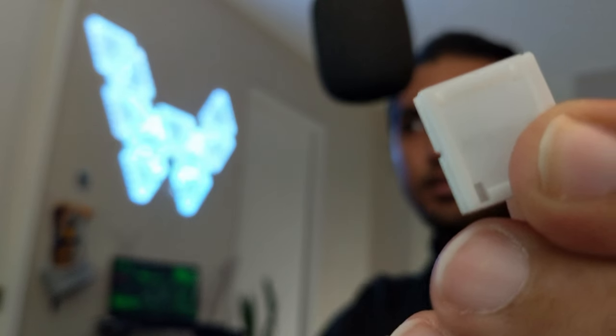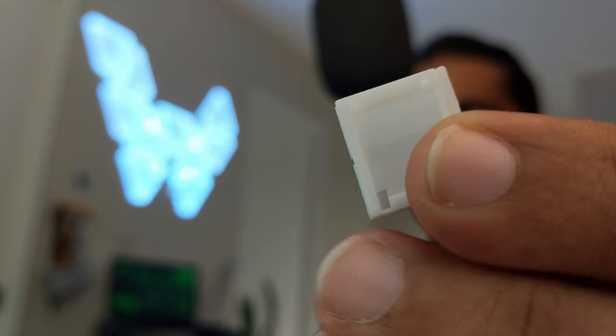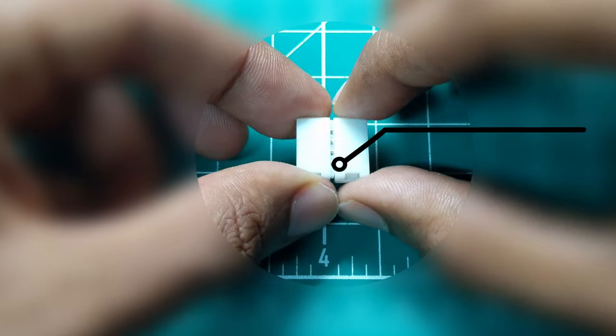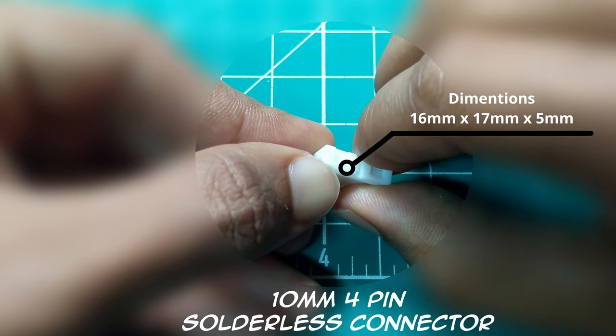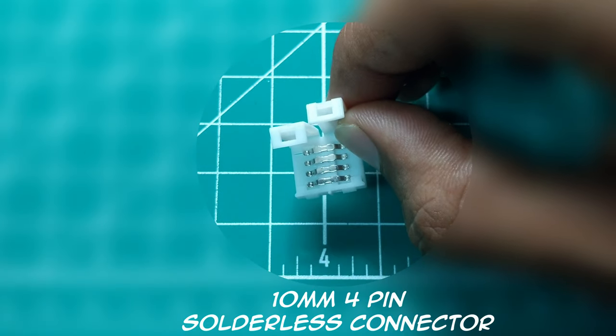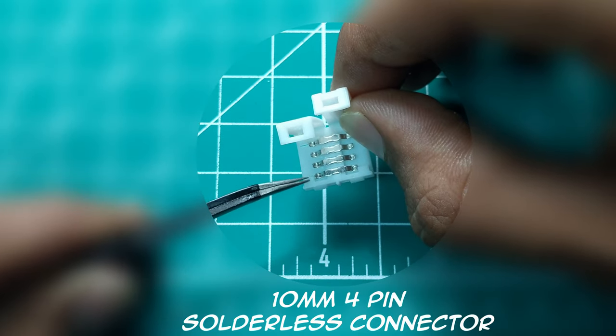Now that we know how the original product works, here is what we are going to use as an alternative: a solderless connector. It measures 16 by 17 by 5 mm. If you open up the little locks, you can see four connectors inside — for power, R, G, and B LEDs.